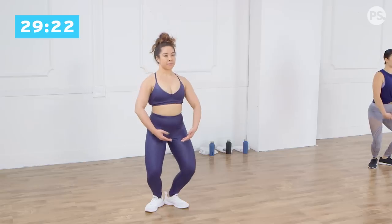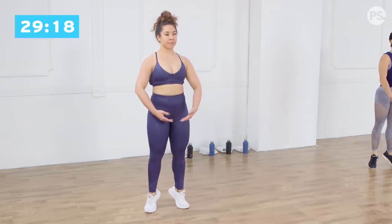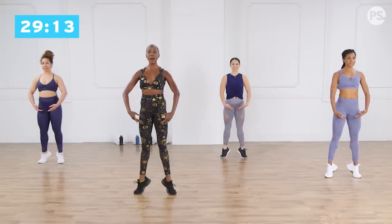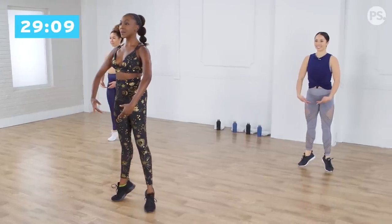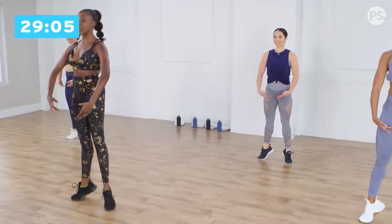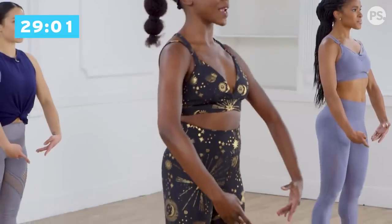One more. Plie down, heels lift up, releve, lengthen, and drop the heels. Double time, eight counts, plie. Heels up and down. So think the entire time now, you're really pulling your navel in towards your spine, giving you that center of your strength. Arms nice and rounded.